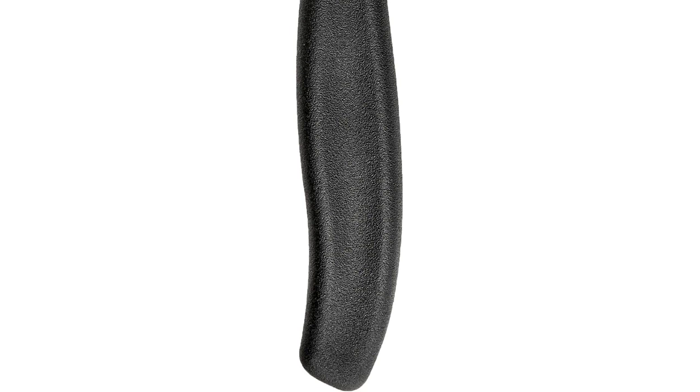The serrated edges of these knives are incredibly sharp, allowing for effortless slicing. I was amazed at how easily the knives glided through the meat, leaving clean and precise cuts. The 4.5-inch blade is the perfect size for steak, and it maintains its sharpness even after multiple uses.